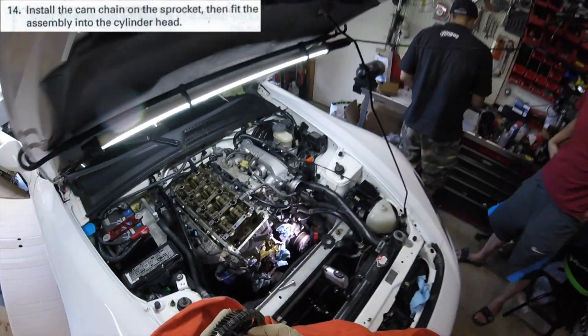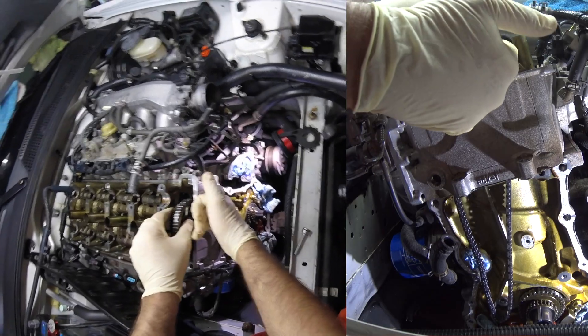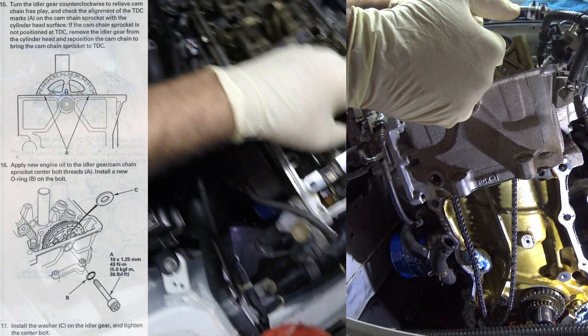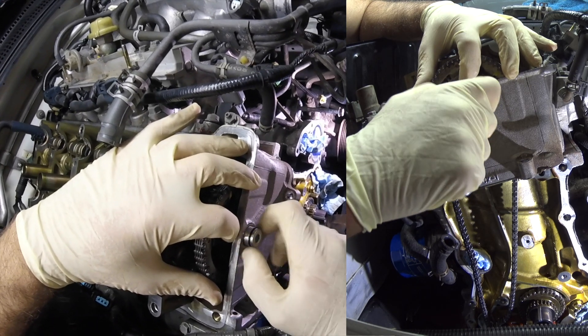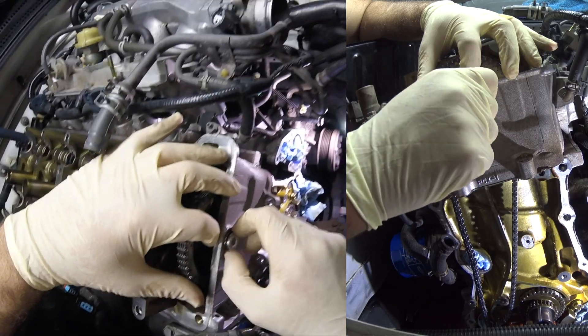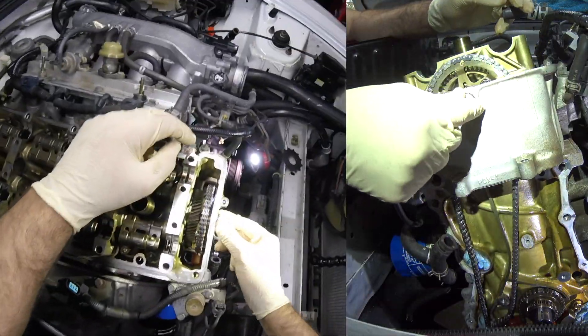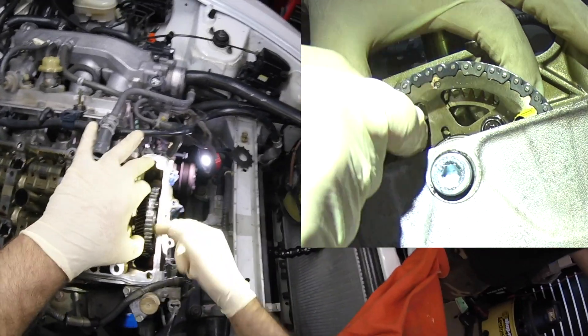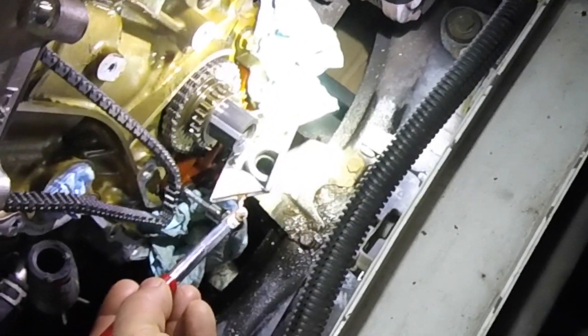Now we lower the idler gear assembly into the cylinder head. Just like that, right? Yeah, got it. With the aid of using the mirror, we lowered the idler gear so it's resting on the cylinder head and aligned the marked chain link to the lower sprocket dots.